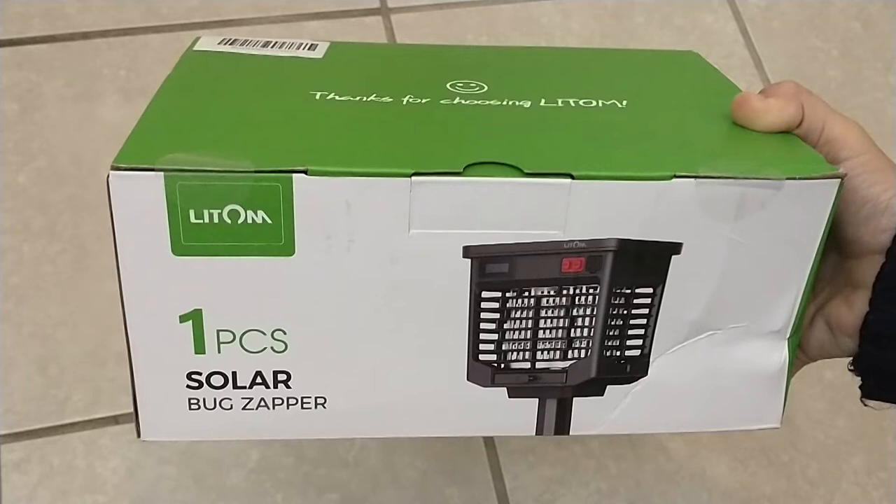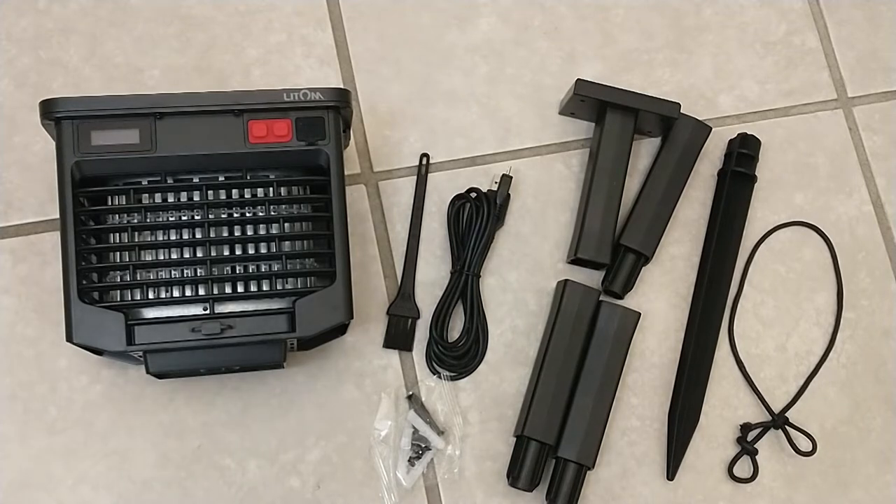We're going to take a look at the Lytem solar-powered bug zapper. Here are the contents — the device itself,